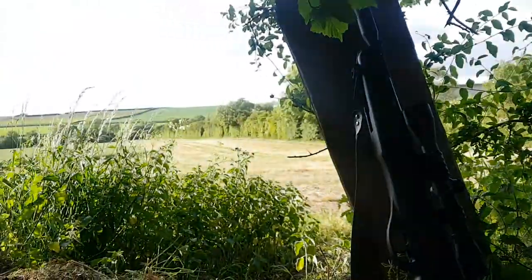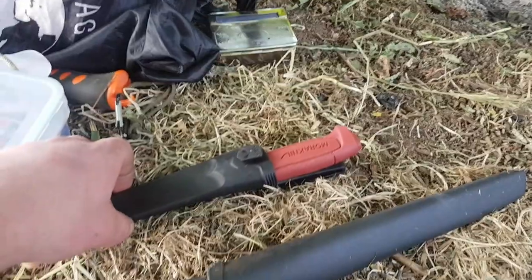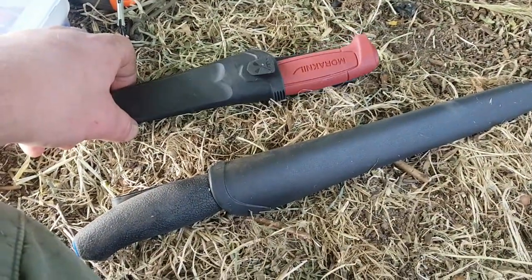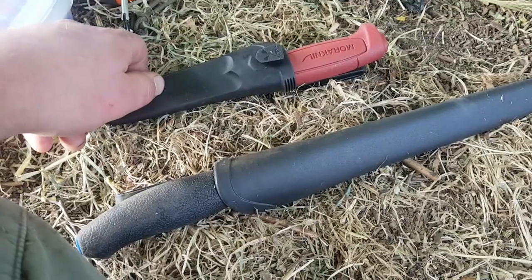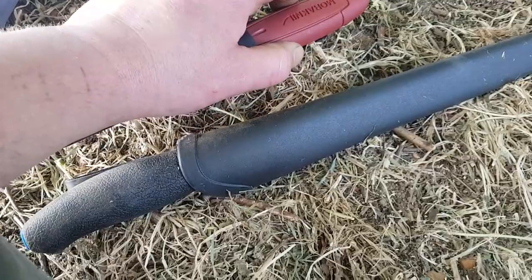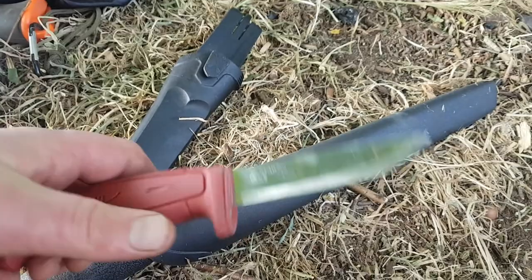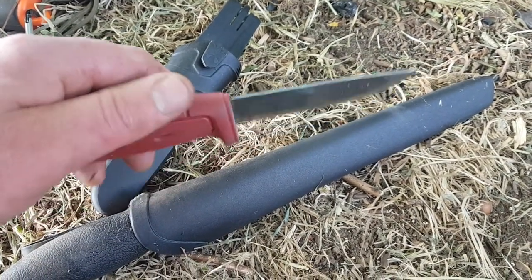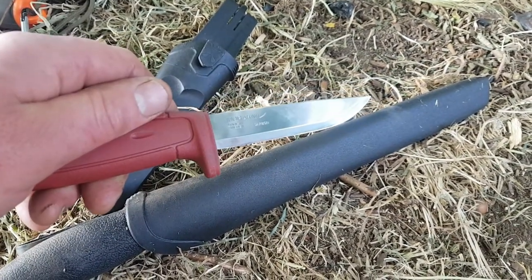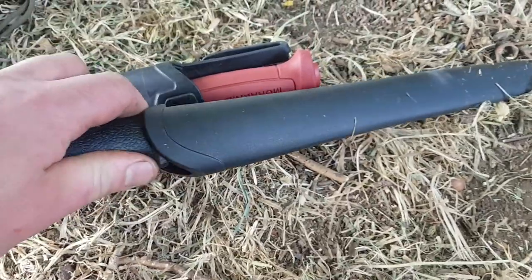Hello YouTube! My favorite days are knife delivery days. Today I've got a new Mora delivered — and this is a crazy Mora. When you get a Mora you think it's going to be like a Clipper or the basic bushcraft knife: Scandi blade, razor sharp, shaving sharp straight out of the packet. That's what you expect. But this is the Mora 749 All Round, and it is not what you expect.